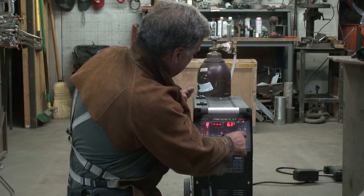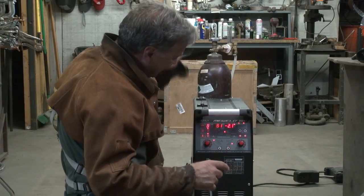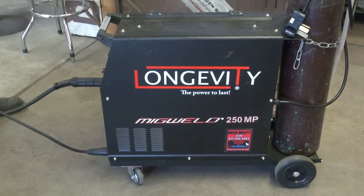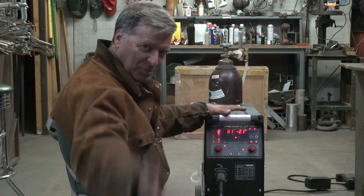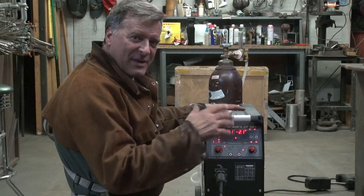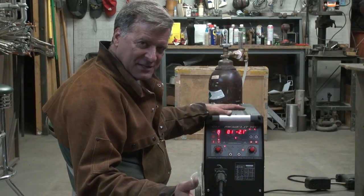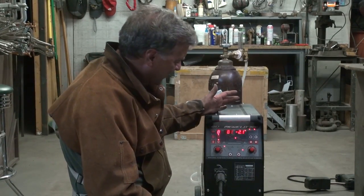Setting up the Longevity MIG Weld 250 MP over here — MP for multiple pulse. I'm going to play with the double pulse feature, just trying to get all the parameters set before I get over there and start welding.